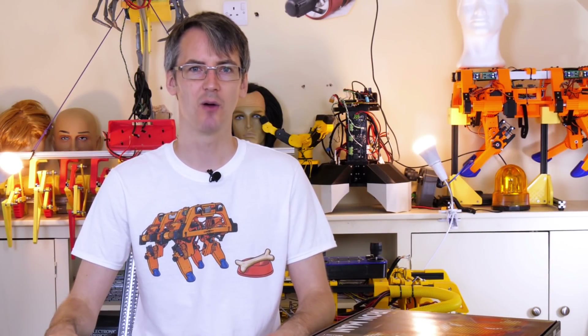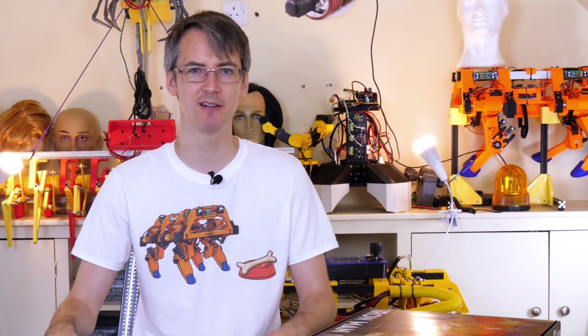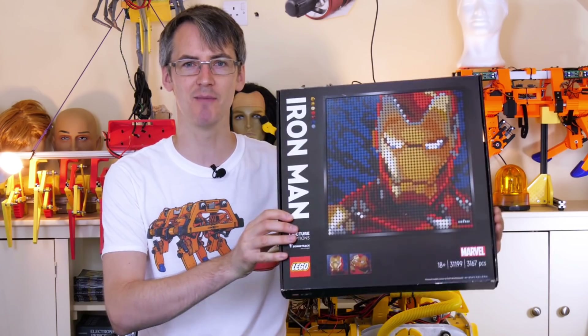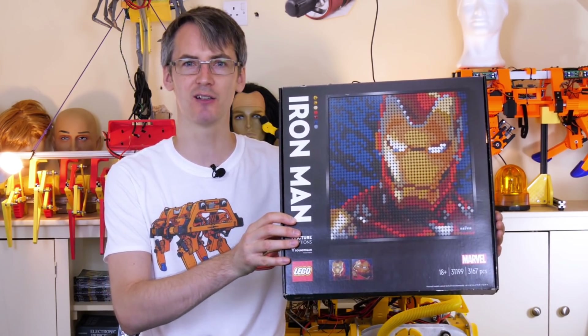This video contains an advert for LEGO Art, and this video is sponsored by LEGO Group. LEGO Group have asked me to build a virtual art gallery to display one of their new LEGO Art sets. There are several different themes, but I've been asked to do something with the Marvel Avengers Iron Man set. But before I show you what I'm going to do, let's build the set and see what it looks like.